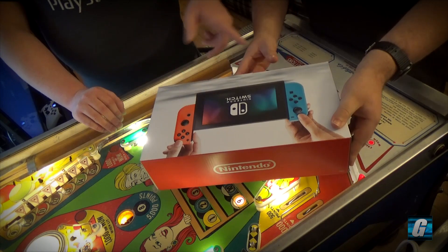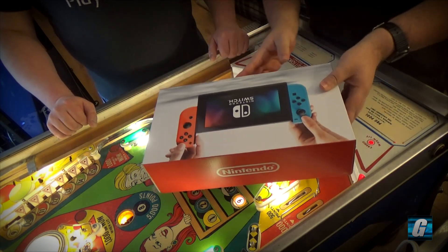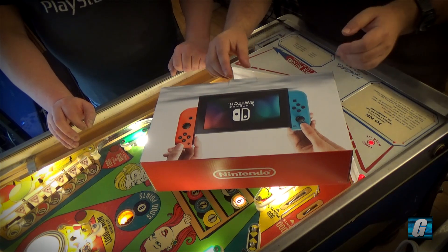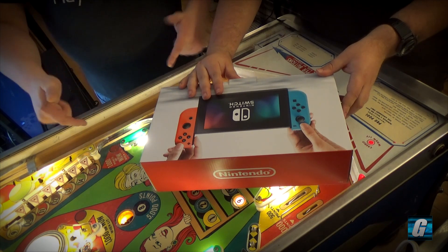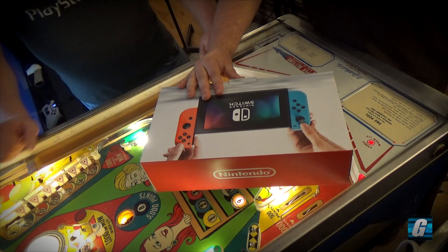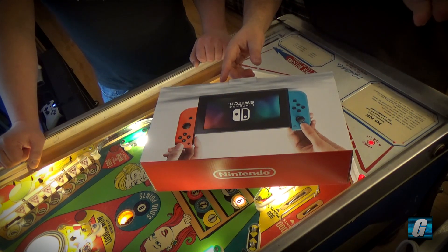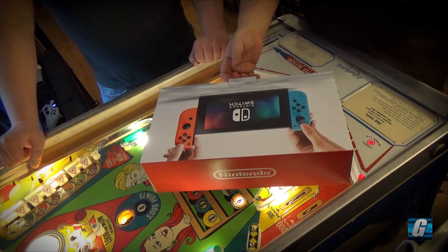Alright, here we go. You got the one with the neon controllers. Yeah, basically my thought was that the neon controllers would be more limited. I figured the grays would be much more common and I just wanted something a little different. It's interesting you say that because all the ones I've seen online, it looks like everybody's going for the neon ones instead of the regular ones. Yeah, talking to people in line, most of them told me they're getting the gray one.